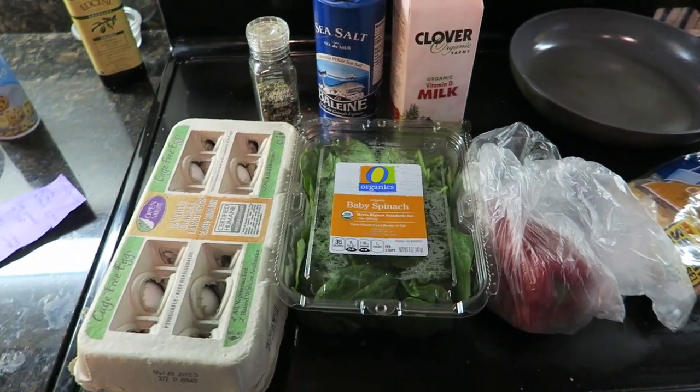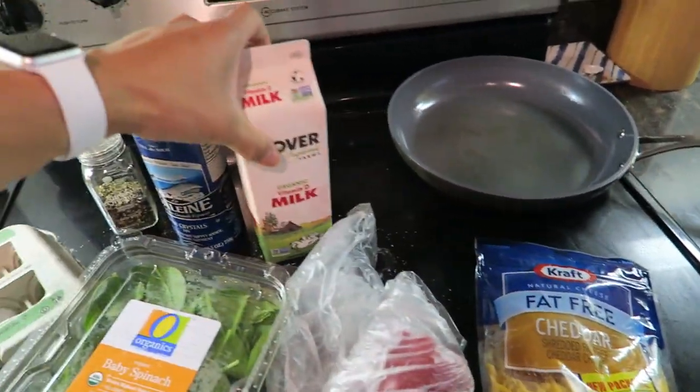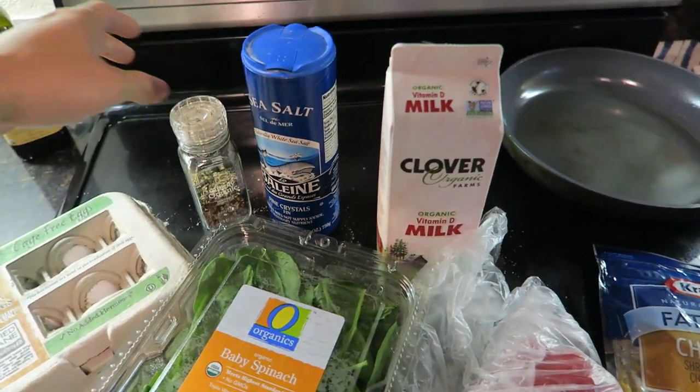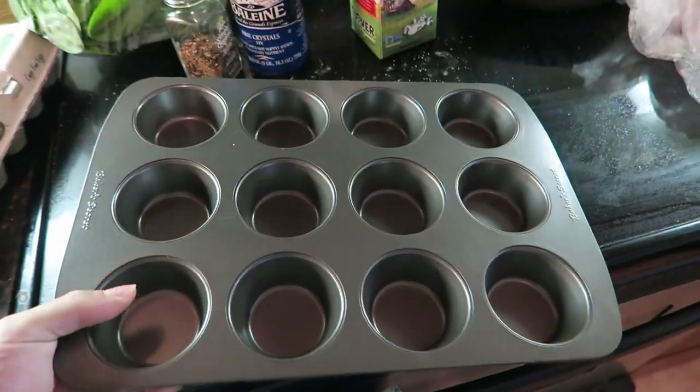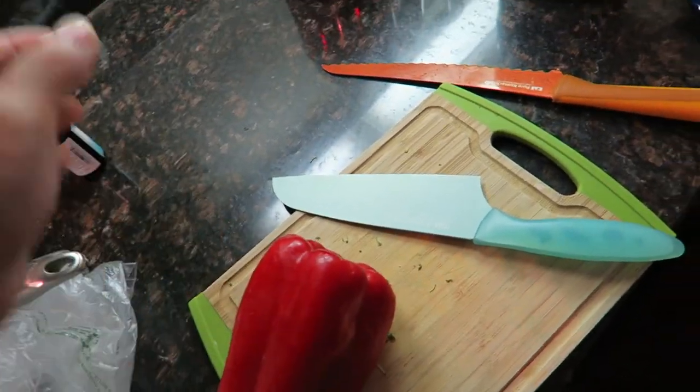The recipe looks pretty easy: eggs, spinach, red bell peppers, cheese, milk, and salt and pepper. You'll also need one of these. Since we're doing half a serving, we're going to use half of a bell pepper.